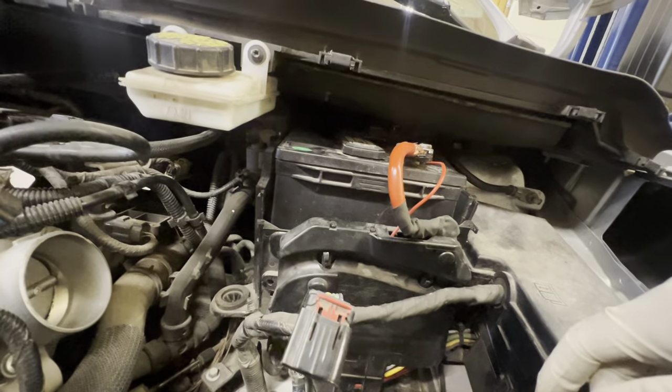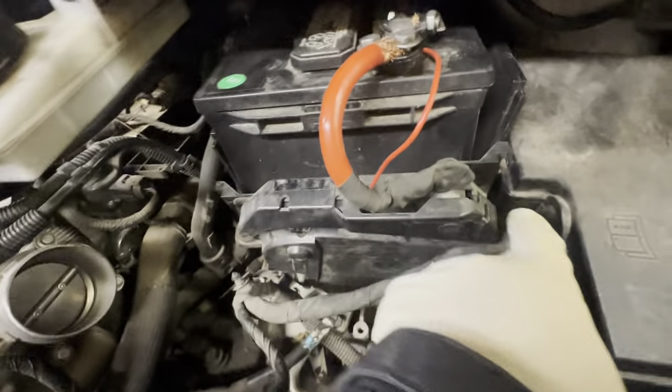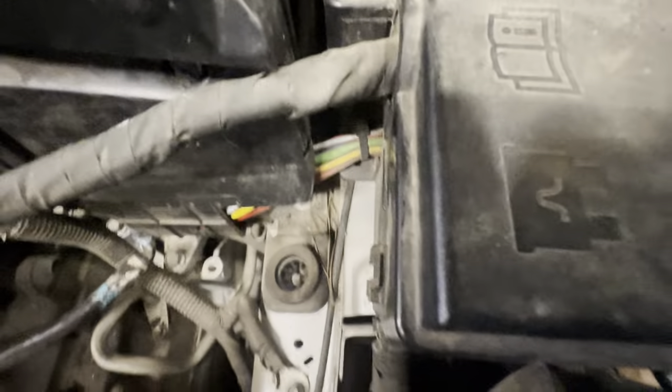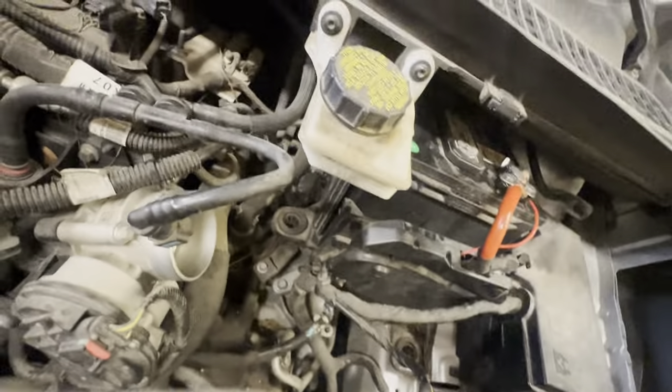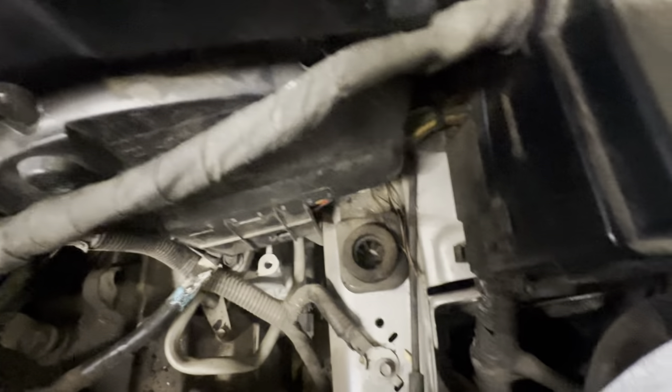Trying not to make this a super long video, so I'm going to go ahead and pop this guy off. Pull it off there, pull it off right here. There are two little clips at the bottom — one right there and then another one right down there. I had to take a screwdriver the first time to pop it loose. Just took a long blade screwdriver, got it down in there, gave it a little twist — like that. Then do the same thing on this side.